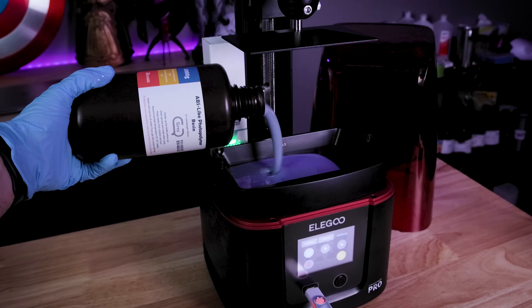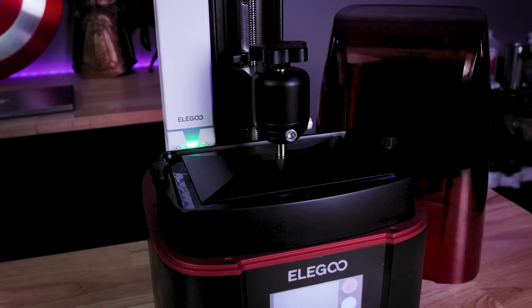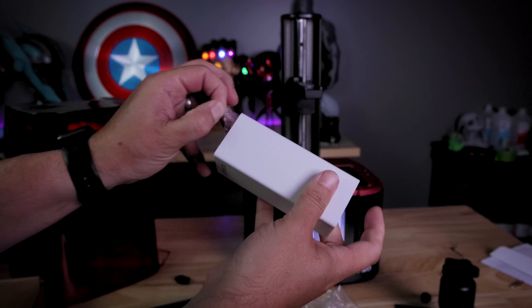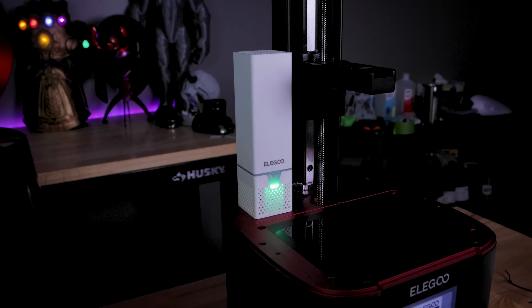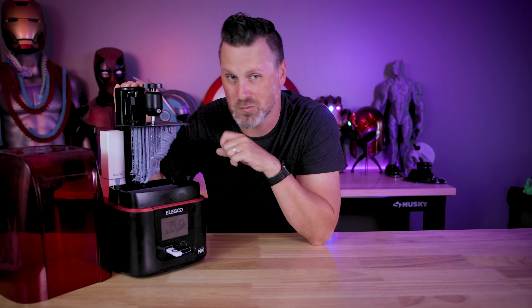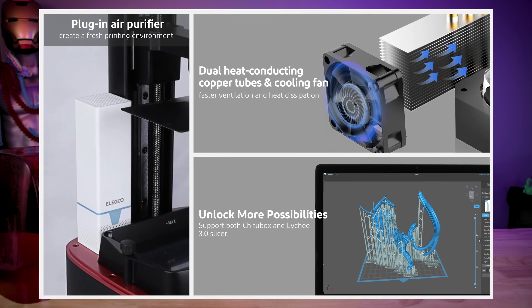It's basically a built-in screen protector. Plus you've got the added benefit that if you ended up breaking that or having a huge spill and needing to replace it, you're only looking at replacing the tempered glass top, not the whole display. The other big addition from the Saturn 2 and the Saturn S is this active carbon filter that's USB powered directly inside the printer, which is going to help filter out any of the fumes and stinkiness that comes with resin 3D printing. And the last thing they built into the Mars 3 Pro is a new internal cooling fan to help preserve the lifespan of your mono screen.